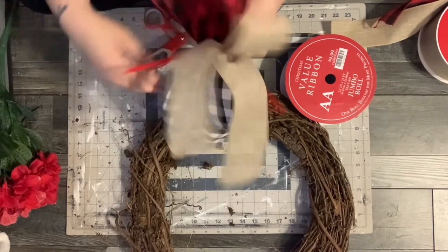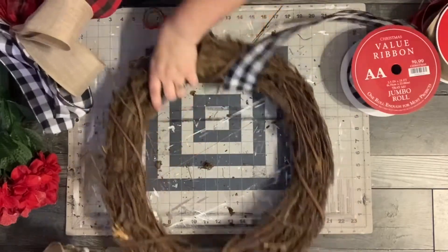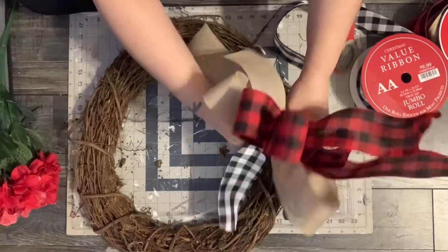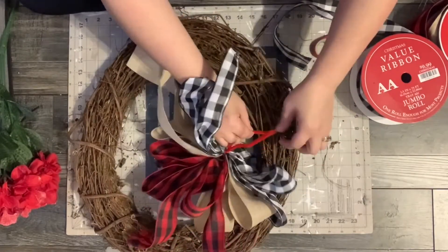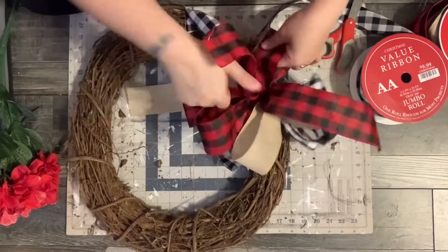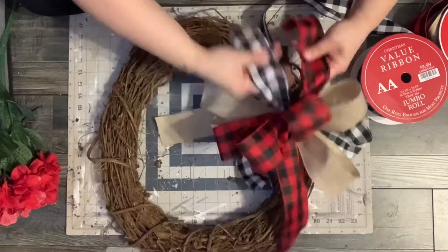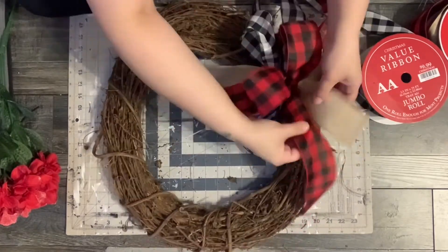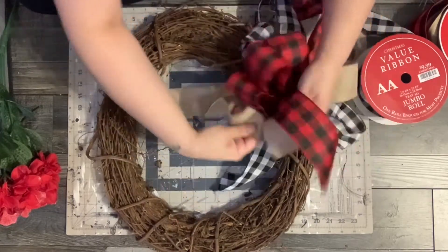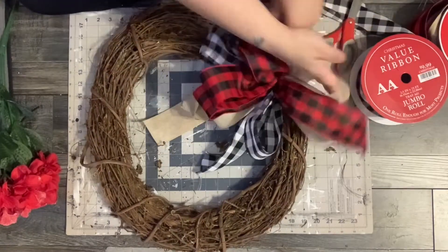Then I just take my chenille stem and wrap it around and twist it really good. And then I just find a place on the wreath and attach it there. I initially was trying to put the chenille stems in between some of the vines but it was a little too difficult to do, so I just said I'll just wrap it around the whole thing. Here I'm just going to fluff the bow, fluffing the loops and doing a dovetail on the tails to give them a little curvature so it'll be nice and full looking.